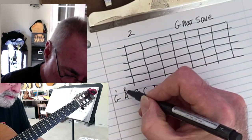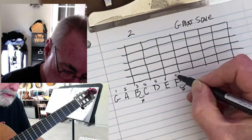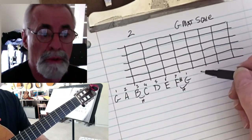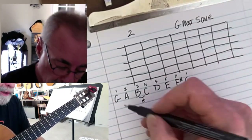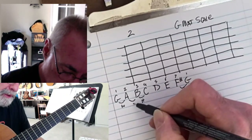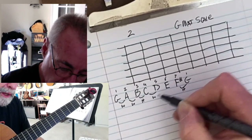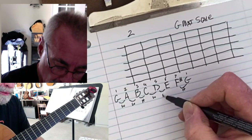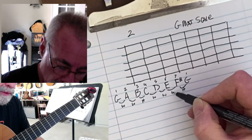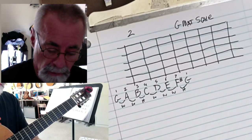Writing the scale degrees down: one, two, three, four, five, six, seven, and one. One to two is a whole step, two to three is a whole step, three to four is a half step, four to five is a whole step, five to six is a whole step, six to seven is a whole step, and seven to one is a half step.